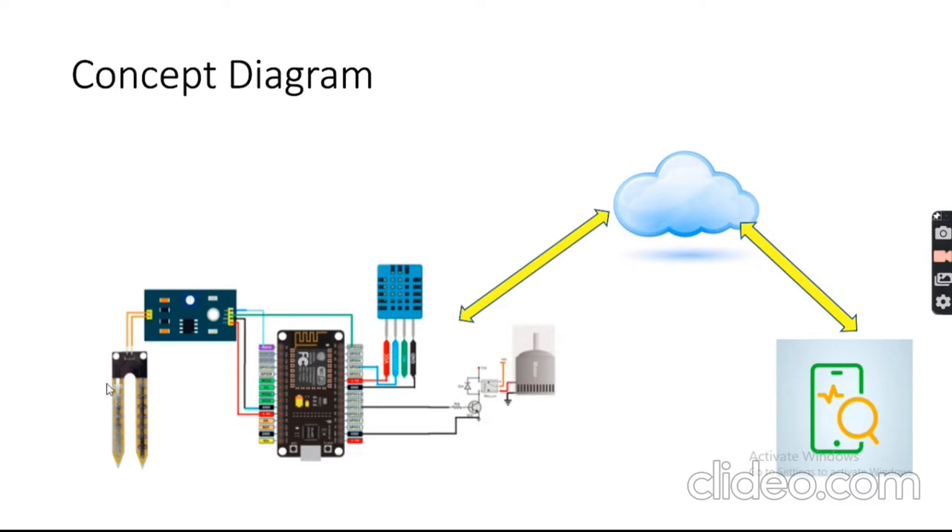At the plant side where your crop is located, you will have all the hardware installed: a motor pump, a DHT11 sensor for temperature and humidity, a soil moisture sensor, and the NodeMCU module. Data from these sensors will go to the cloud, and you can monitor it on any client — a mobile phone or computer connected over the internet.